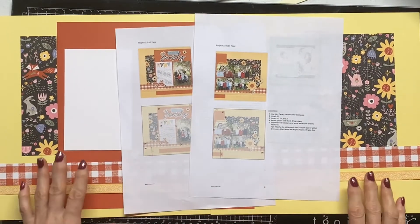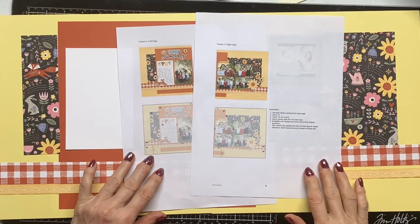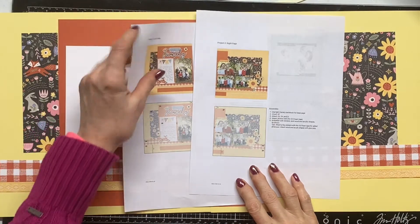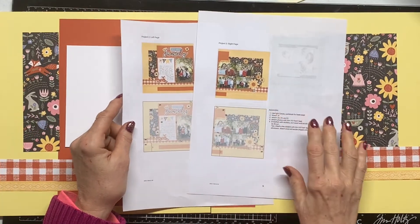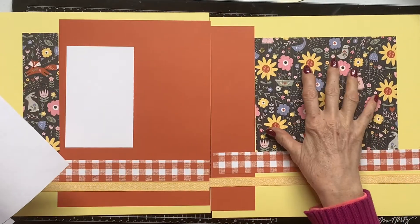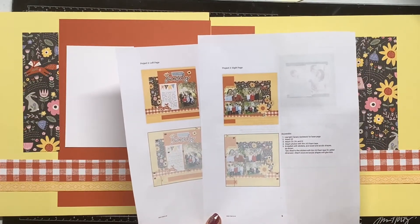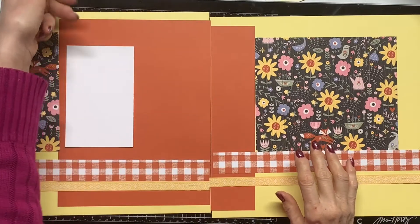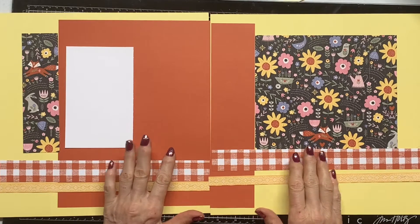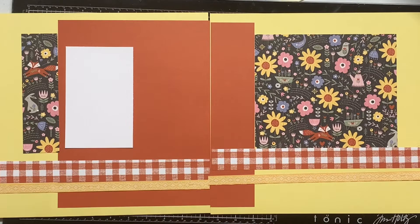Hello, this is Judy. Welcome back to my YouTube channel. In this video we're going to be working with Hillside Cottage, a new collection from Close to My Heart. These are the two layouts that Close to My Heart has come up with, so I have all my papers cut out. I'm going to add my own spin to it — I'll pick some pictures, a title, and embellishments and come back to let you know how I'm doing.